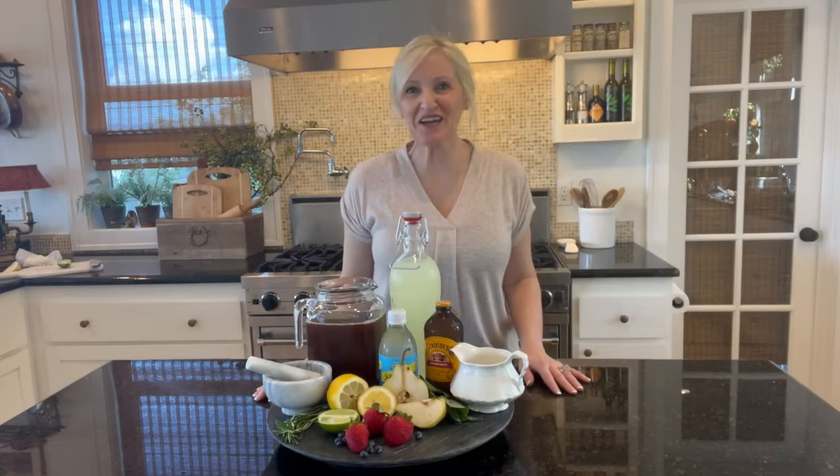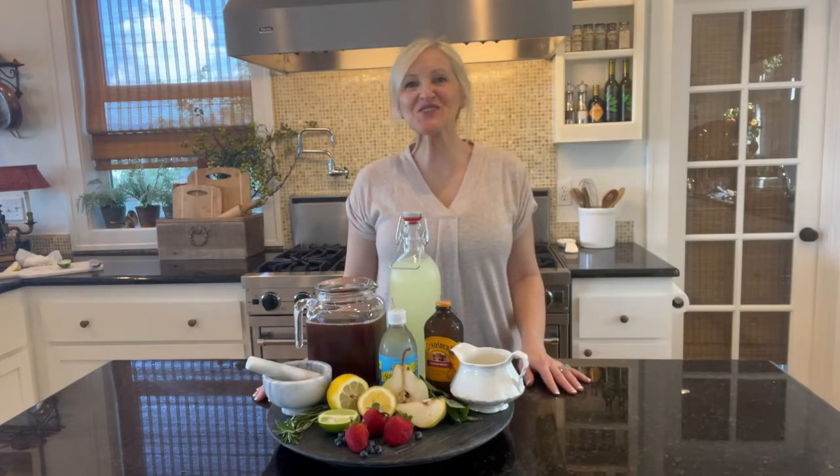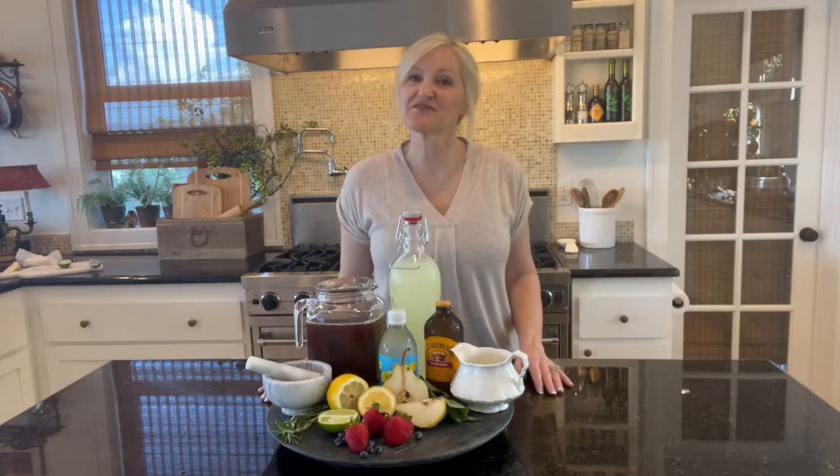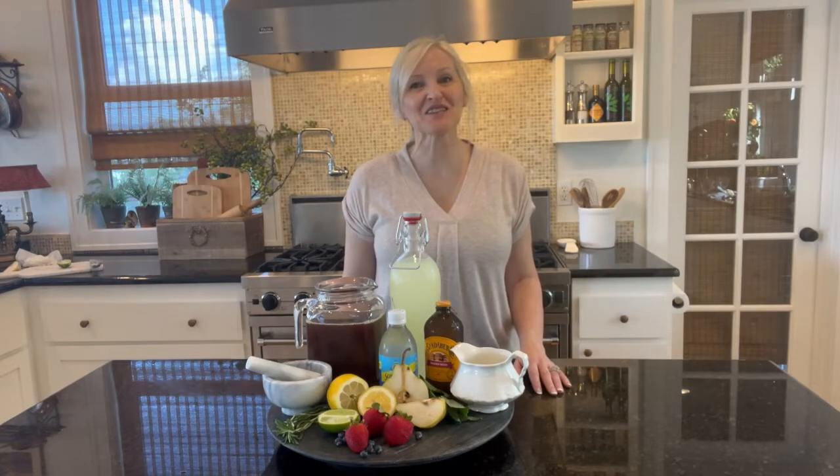Hello and welcome to Peacock Ridge Farm. I am so glad that you're here today. I am going to share with you four wonderfully delicious and refreshing drinks that are perfect for summer afternoons, bridal showers, birthday celebrations. The options are endless. Come on, I'll show you how.